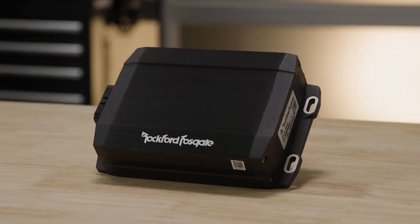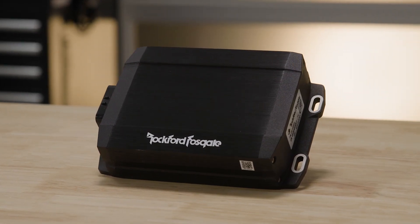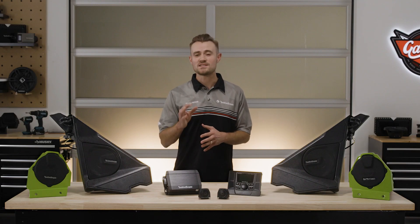Don't let the sleek design fool you — this amplifier is all Rockford under the hood, engineered for all-day output and specifically designed to excel in open-air applications.